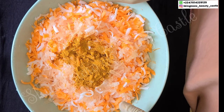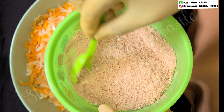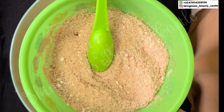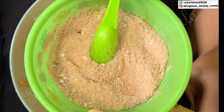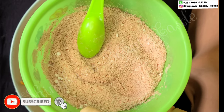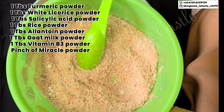What you see here is my turmeric powder — I already put my turmeric powder in. And in this bowl I have a combination of different powders I'll also be using: first we have our white licorice powder, next our salicylic acid powder, rice powder, allantoin powder, goat milk powder, vitamin B3 powder — also known as niacinamide — and then a pinch of miracle powder. Time won't really permit me to go into detail on the benefits of each powder, so please look them up.